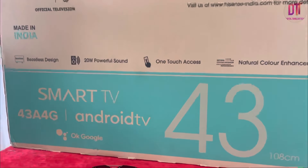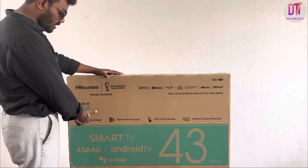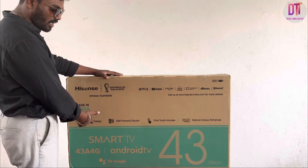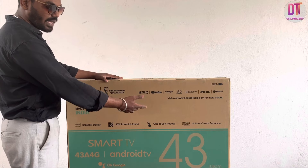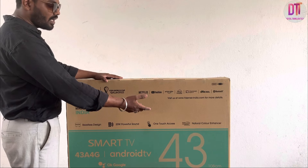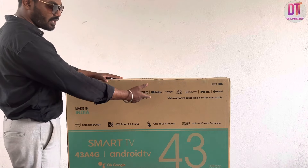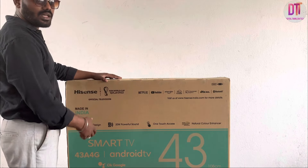Basically, we have mentioned the box. The design is a business design. The front device has powerful sound quality. There is one-touch access, natural color enhancement, and picture quality. There is an OTT application. Netflix is primarily on-board. We have full details in the box.